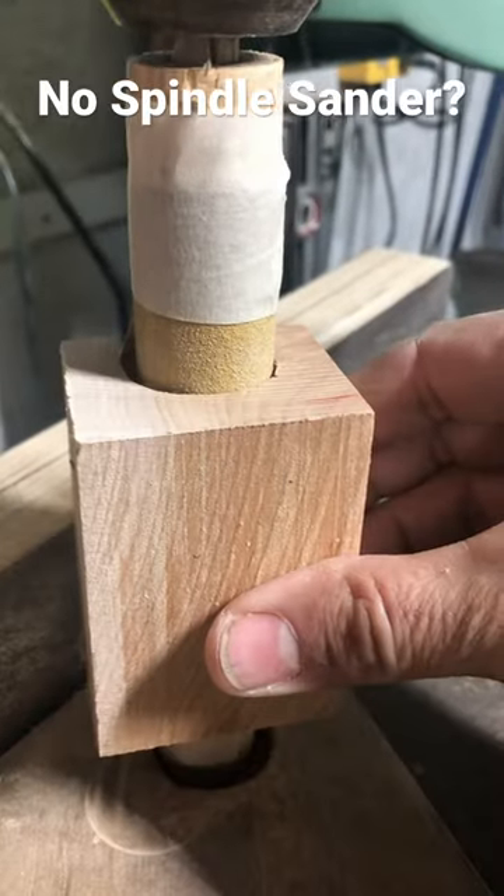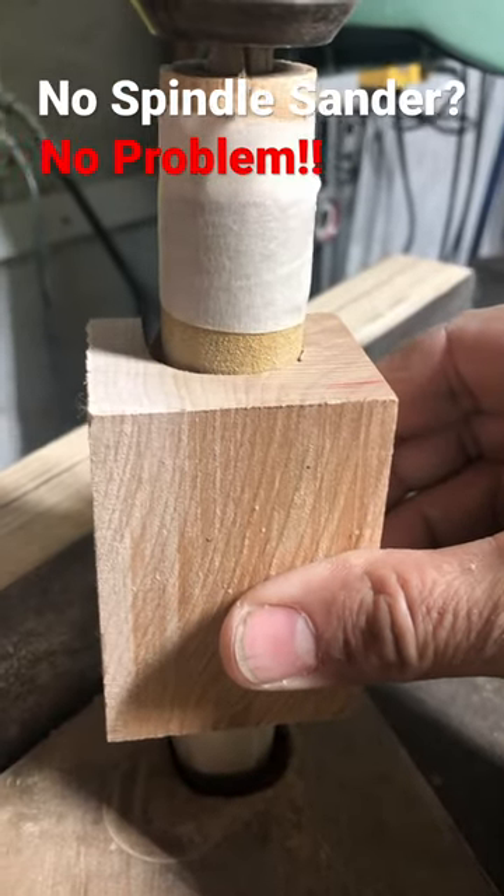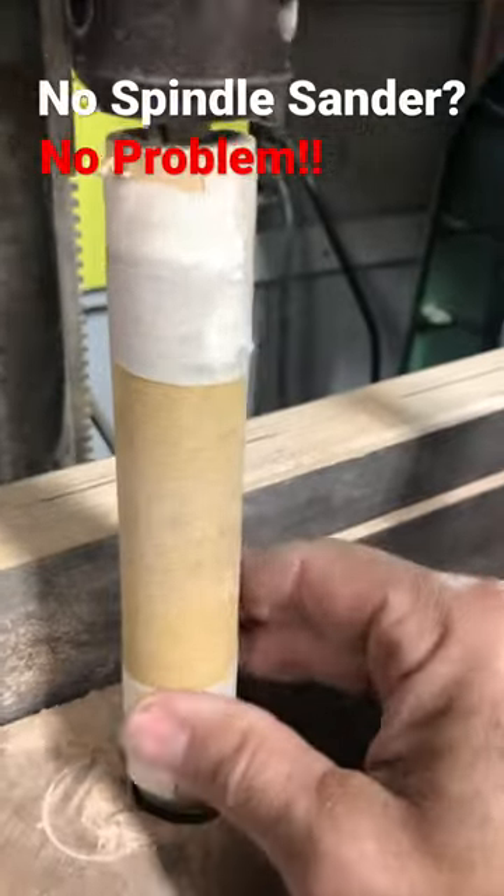The inside needed to be sanded, and I don't have a spindle sander, so this is my solution.